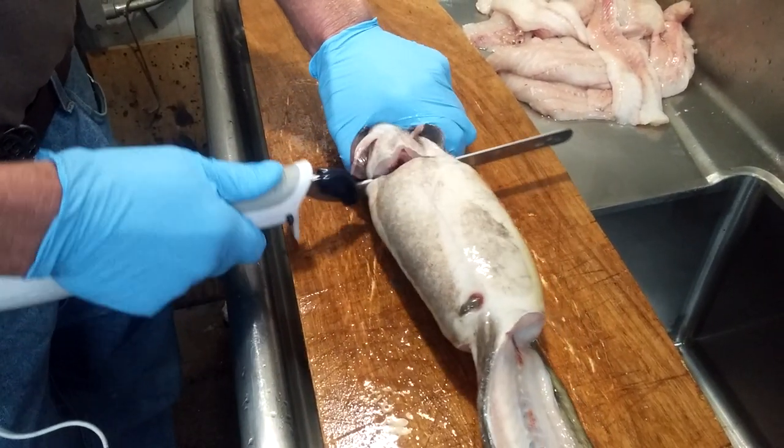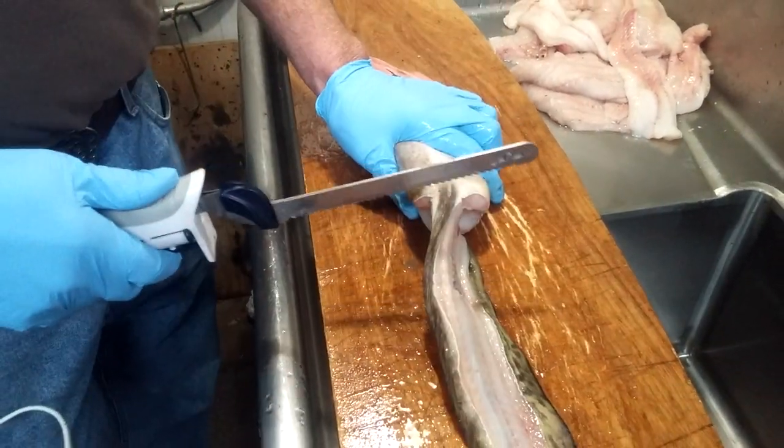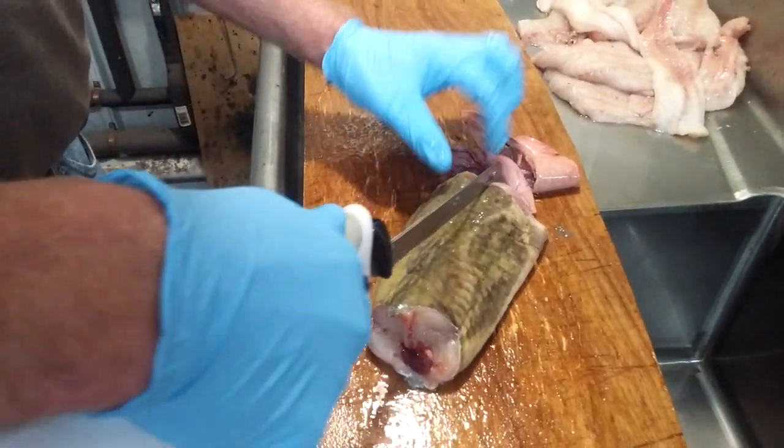Cut the head off. Cut the tail section off. Alright, now we start with the body section.